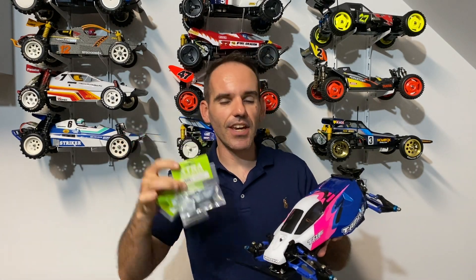On today's video we're going to turn a Terra Scorcher into a TRF style buggy and throw heaps of option upgrade parts at it. So stick around, watch the video and enjoy.